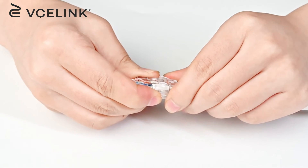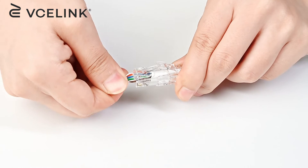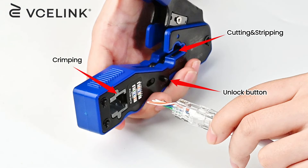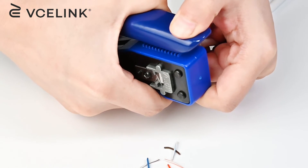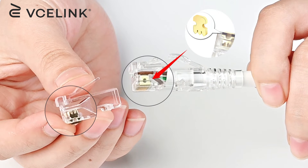Glide the strain relief boot onto the RJ45 connector before crimping. Twist the wires for quick insertion into the cavity. Crimp the RJ45 connector with a high-quality RJ45 crimping tool. Put the RJ45 connector into the bottom of the cavity and crimp it. After crimping, the three-prong gold plating contacts are well connected to the wires.